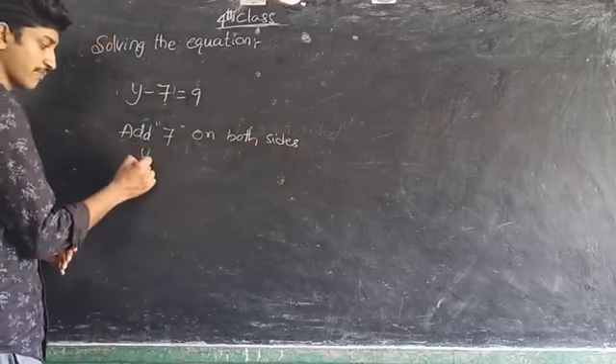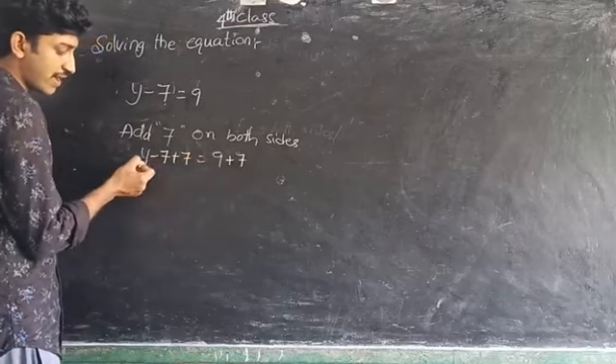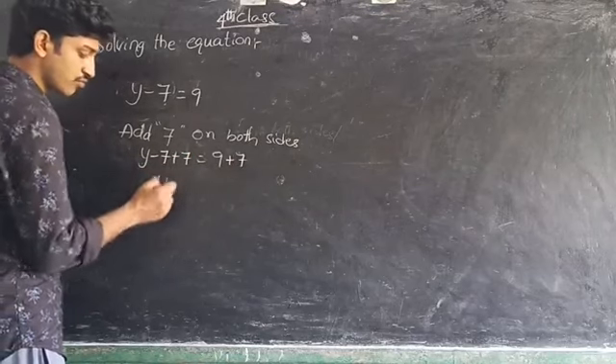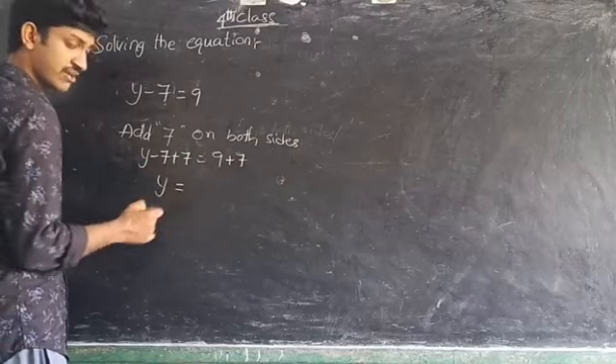y minus 7 plus 7 is equal to 9 plus 7. On the left side, minus 7 plus 7 equals 0, so only y remains. On the right side, 9 plus 7 equals 16. So the value of y is 16.